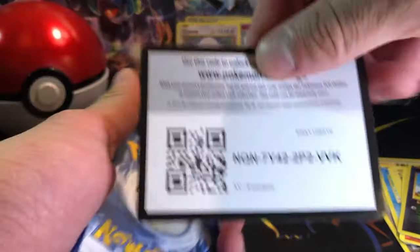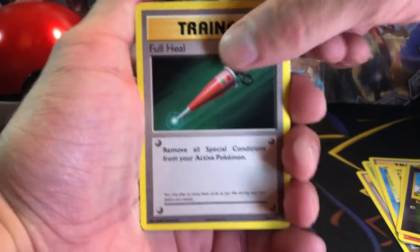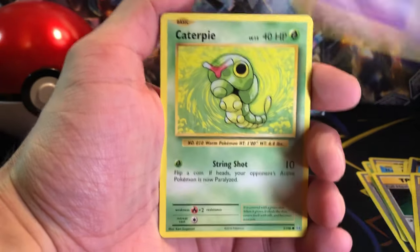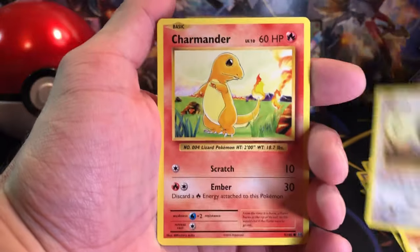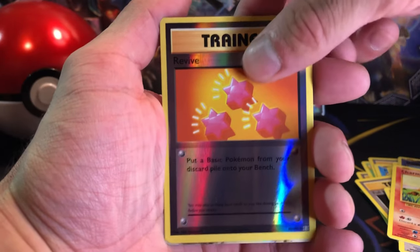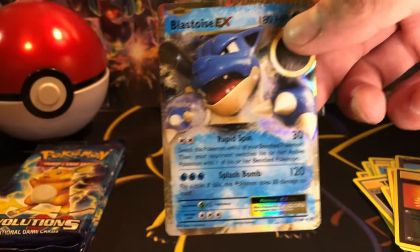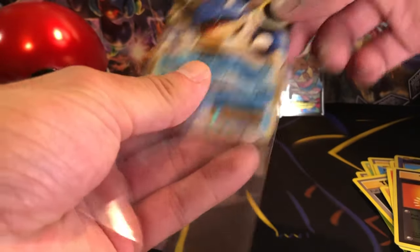Moving on. Hopefully we can get some fire pulls today. That would be nice. Here's the code card. We got a Full Heal, Venusaur Spirit Link, Potion, Ghastly, Caterpie, Diglett, Rattata, Charmander, Revive Reverse Holo, and a Blastoise EX. Not a bad pull. Get that sleeved up.